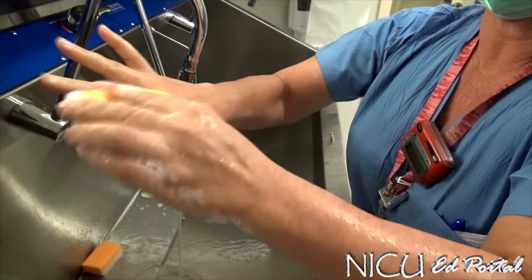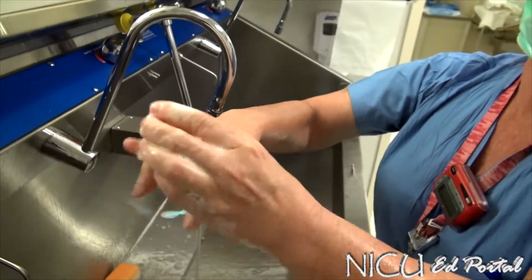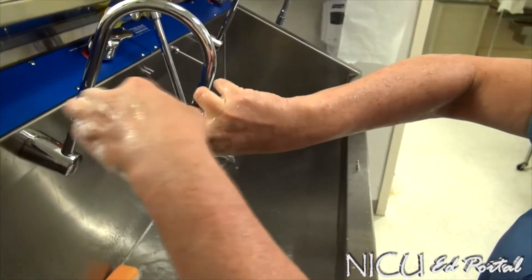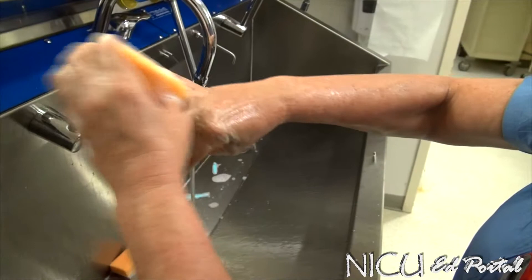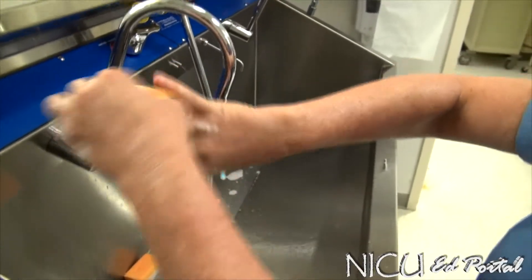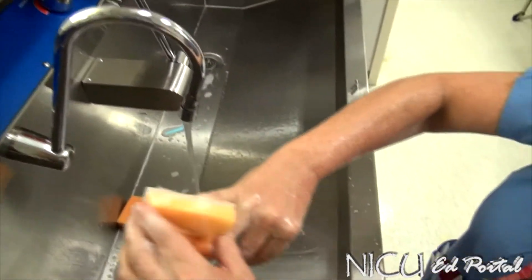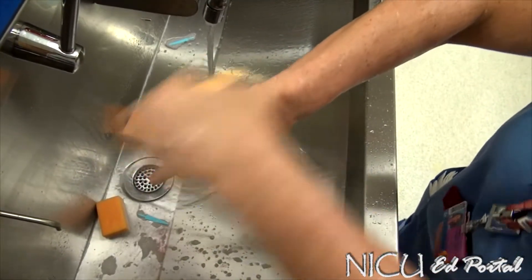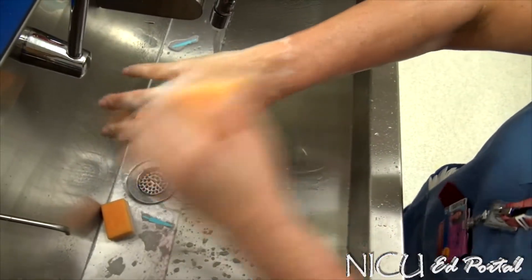Continue five strokes on each plane across all fingers: one, two, three, four, five, repeating for each finger and web space. There are three planes when doing the sides, then you go down the side of the arm.